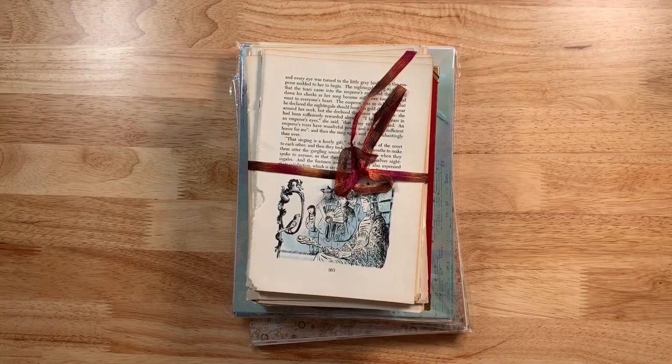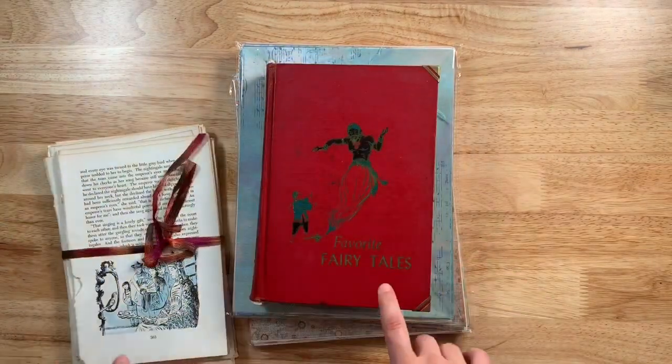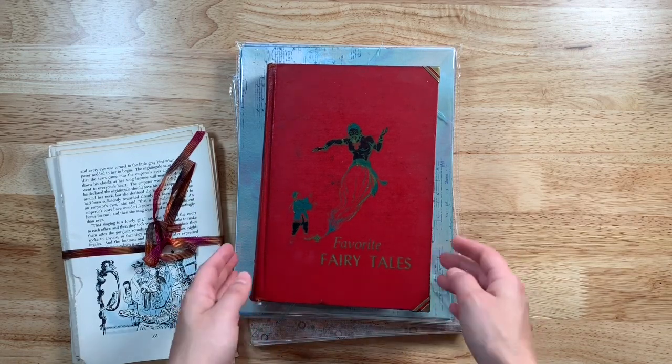Hello friends, this is Lindsay, welcome back to my channel. I have a fun little share for you today — it's vintage fairy tale themed, and I have a couple of different things to share with you. The main part of the video is going to be the flip through of this journal, a vintage journal that I just completed called Favorite Fairy Tales.